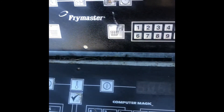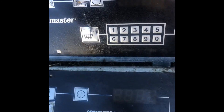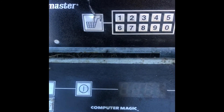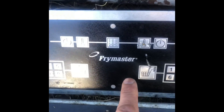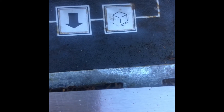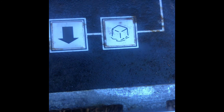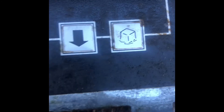But on the Computer Magic controllers — the ones equipped with basket lifts — they don't have this fat block icon option. So whenever you turn your fryer on, it will automatically go into the melt cycle mode.